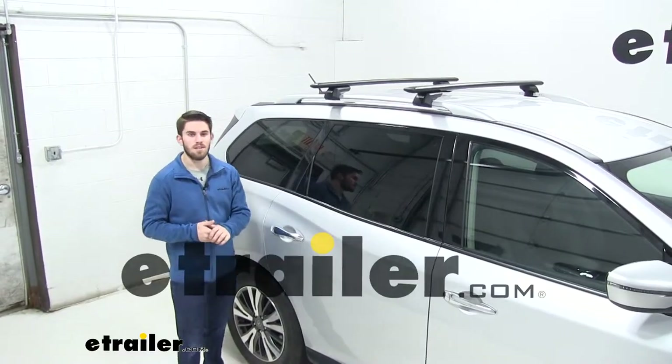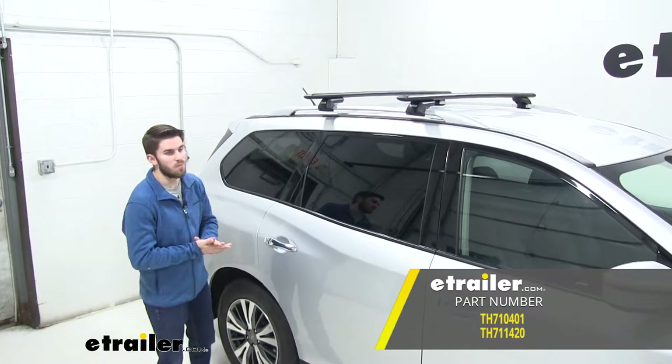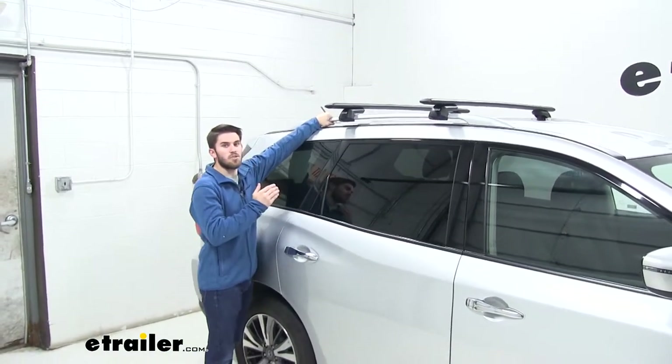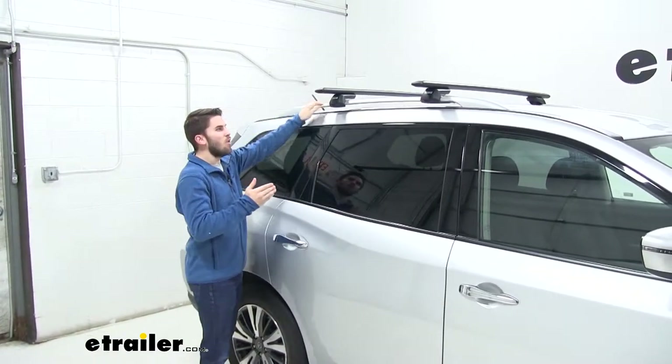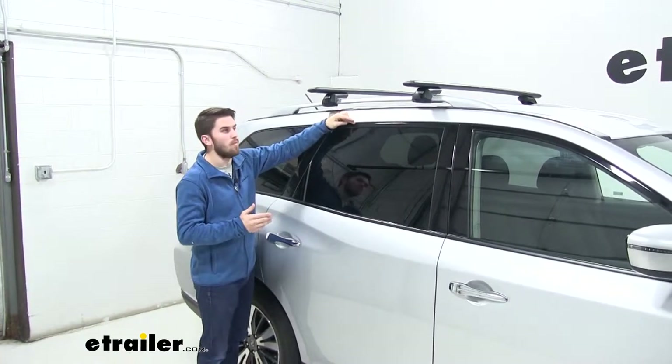Hey everyone. Today we have a 2018 Nissan Pathfinder and we're going to do a test fit with the Thule Wing Bar Evo Roof Rack System. This roof rack system mounts to the raised side rails of your Nissan Pathfinder, which is going to be a lot easier to get installed when compared to those standard pad and clamp systems that come under your door frame.